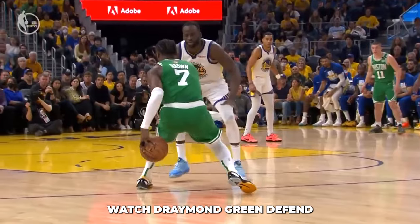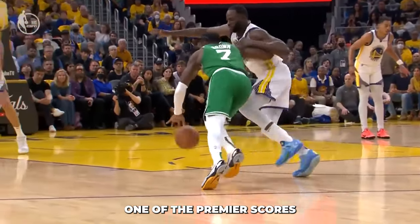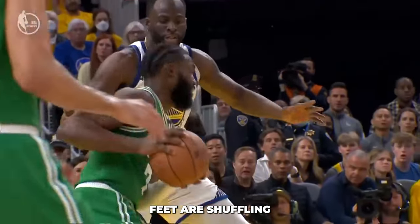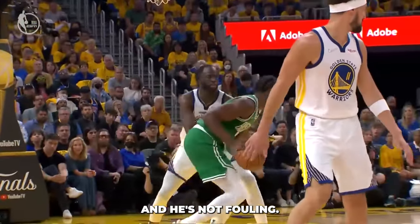In this next clip, watch Draymond Green defend one of the premier scorers in Jaylen Brown. He's staying square to his opponent, hands are in the air, feet are shuffling, he's engaged, and he's not fouling.